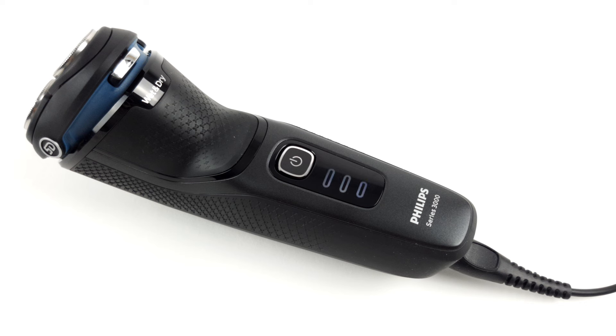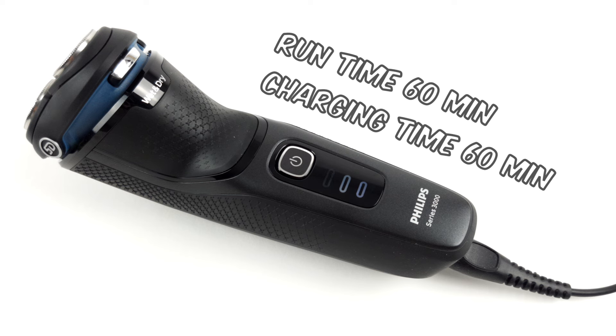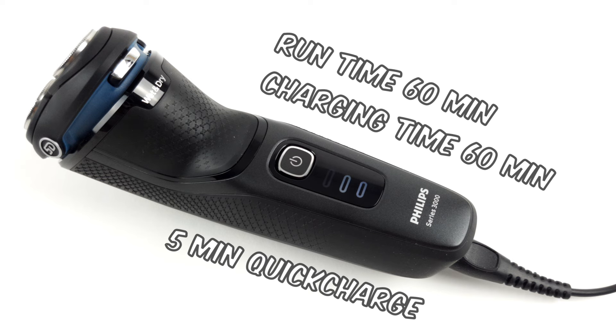Compared to other shavers on the market, the rechargeable battery delivers a pretty decent performance. 60 minutes of shaving time are available on a full charge. It then takes just as long, so 60 minutes, to fully recharge the battery. If you're running low, the shaver also has a quick charge function — charge it for 5 minutes and still get enough power to complete a short shaving cycle.